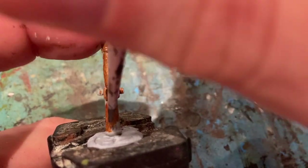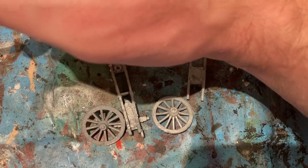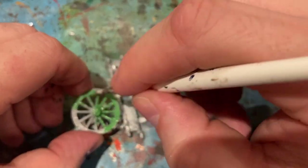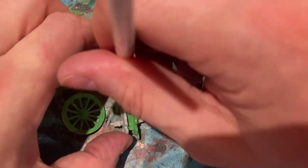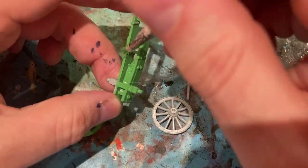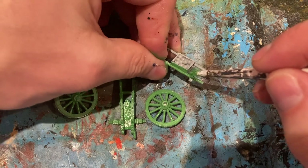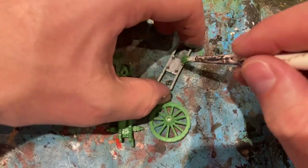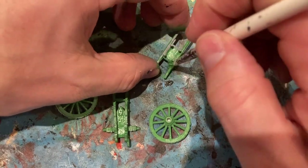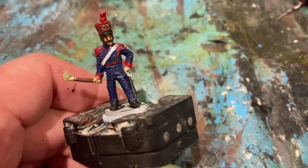For the six pounder, I'm going to use Barfasol gold to begin with — like a reverse layer metallic. For the limber, I'm coming in with intermediate green for the wheels and all the limber. For the artillery crew, just coming in with Reichen Flesh for the bronze bits and flesh.